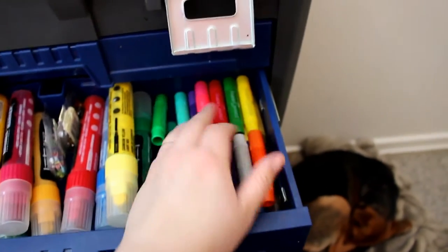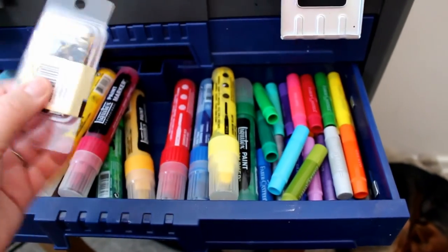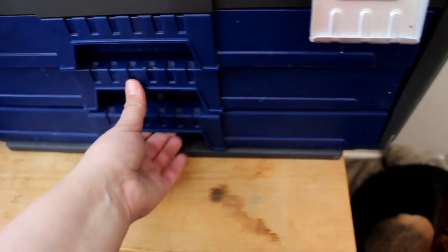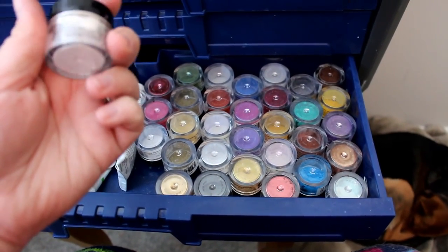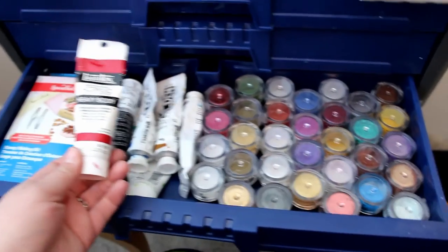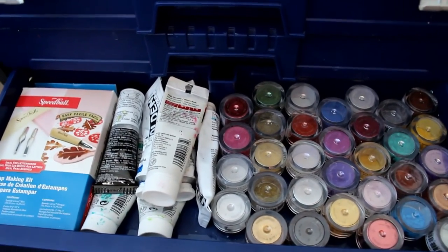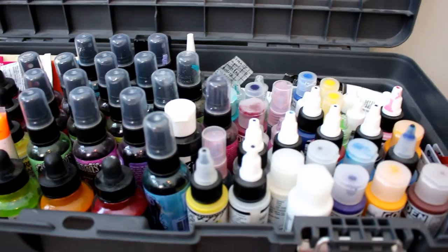In here are the rest of my gelatos. And I have all of these Liquitex paint markers that I don't use a whole lot because they're pretty shiny and I don't like that when they're dry. Then I have all of these Pearl-X metallic powders that I was given for Christmas last year. I have some more Liquitex and Golden acrylic paints given as a birthday gift, and a stamp carving kit so you can carve your own stamps.